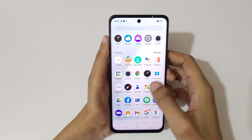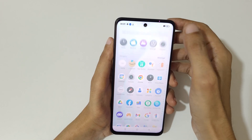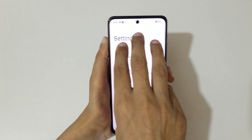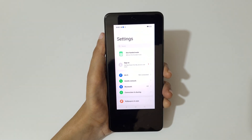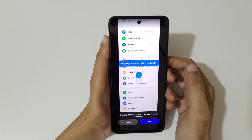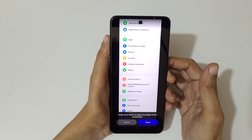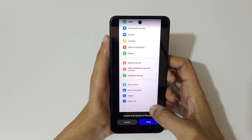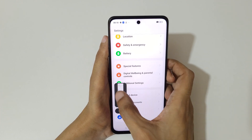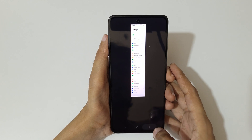And if you want to take a long screenshot, I will show you how. To take a long screenshot, touch and hold your three fingers, then swipe down to the bottom. You can swipe up or down to adjust the length, or it will auto scroll. You can see it's already at the bottom of the page. Now tap on Done to save the long screenshot. You can see this is a long screenshot taken with the Realme C55 smartphone.